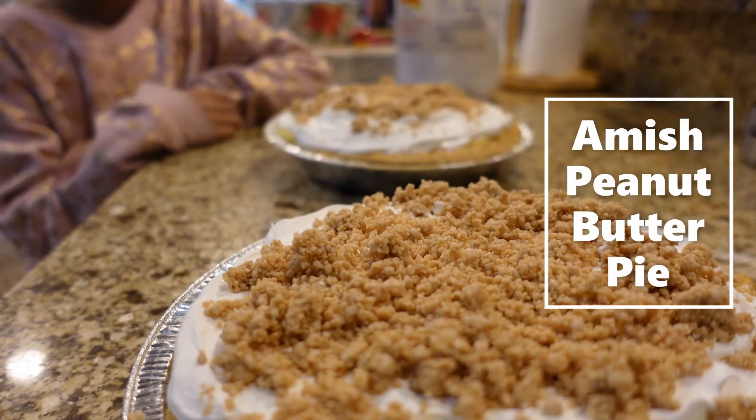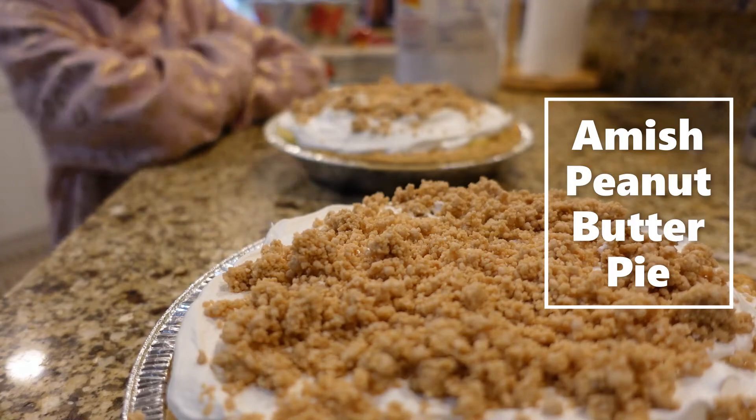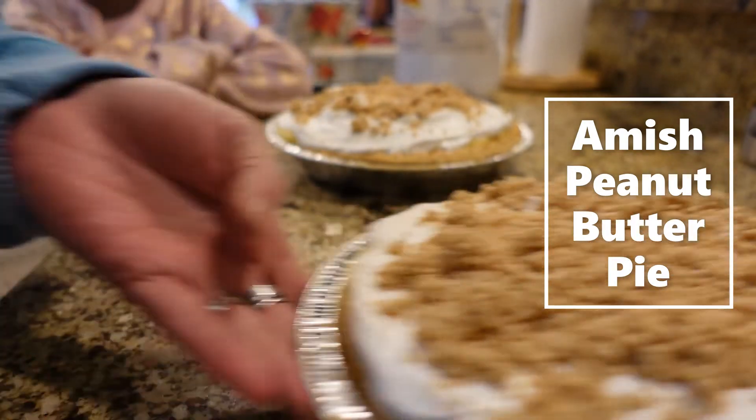All right, so we are going to cut into a pie. Which one you want to cut into, hun? This one. All right, let's move this one here.